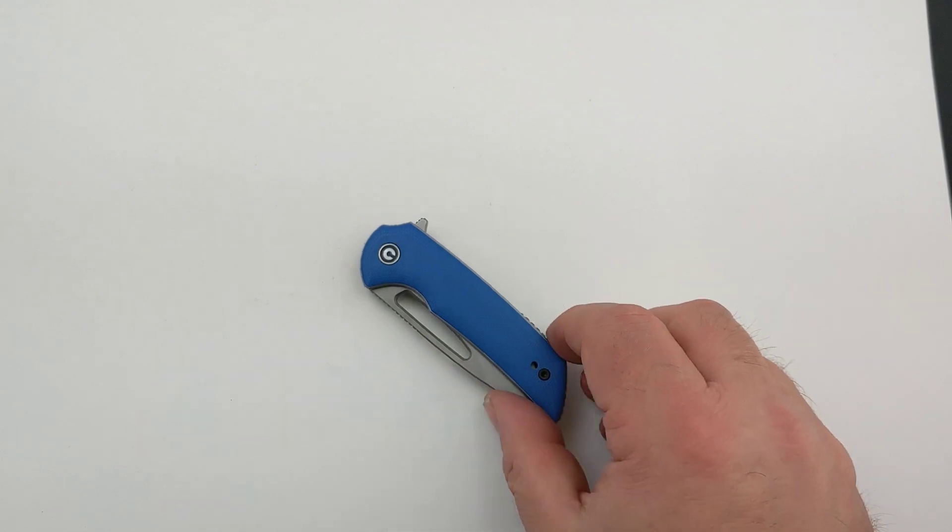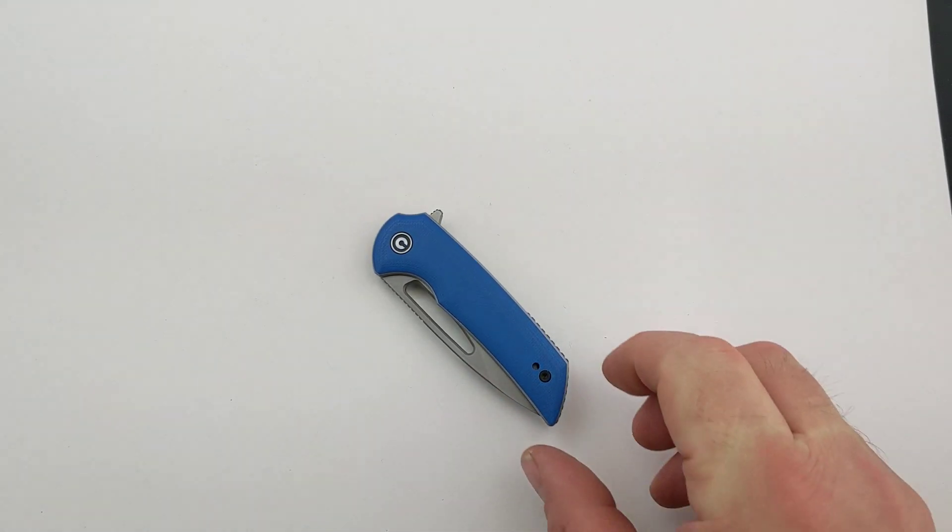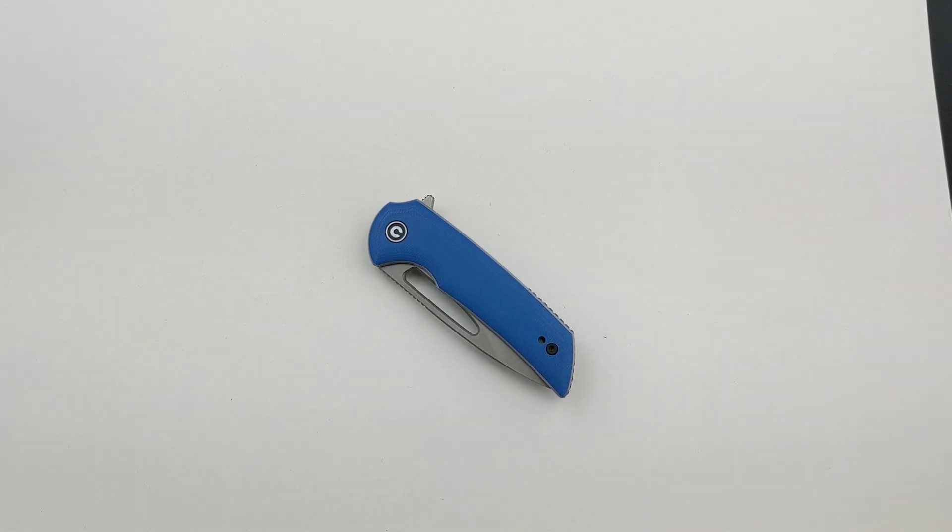A couple other things about this knife: it was designed by Ferrum Forge Knifeworks, and it only weighs 2.5 ounces. So it's a fantastic everyday carry flipper knife if you're looking for a knife that doesn't weigh very much. Fantastic.